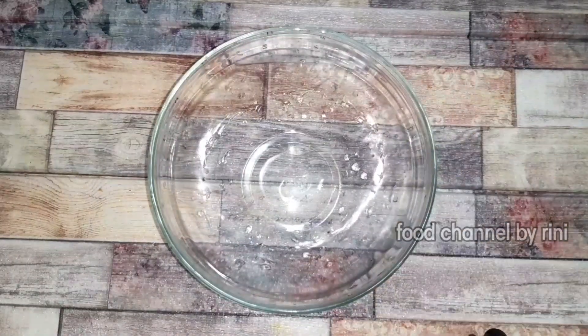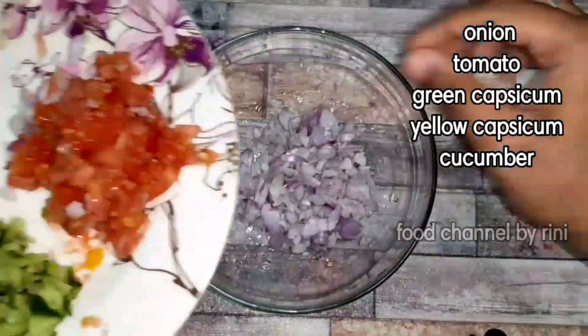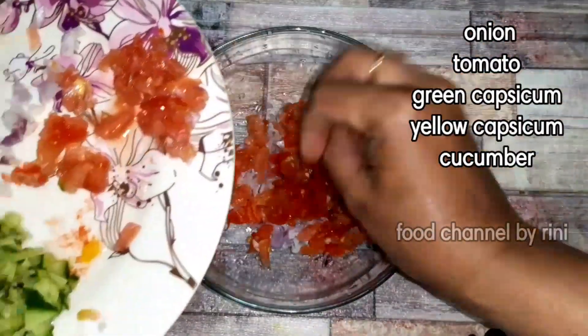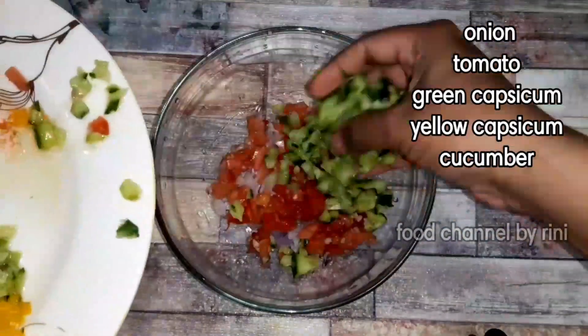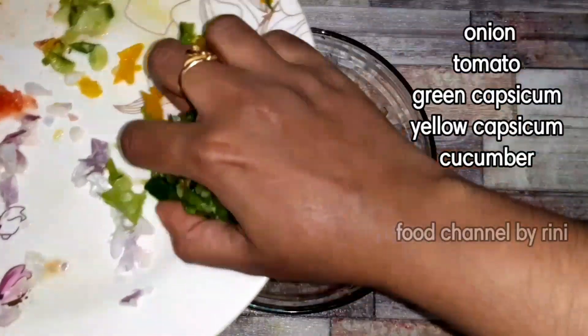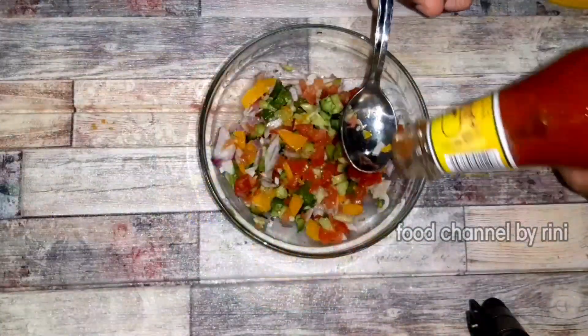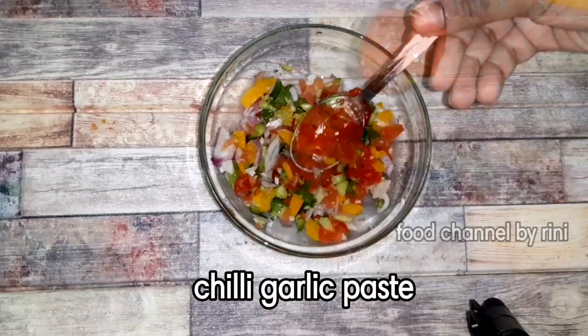First, let's put all the vegetables together. We add thakali, then green color, then manja, then cucumber, then chili garlic paste.